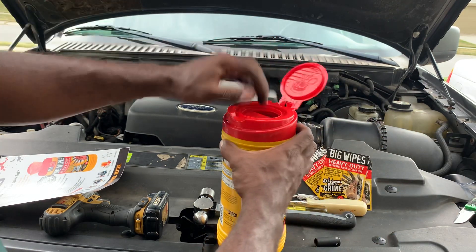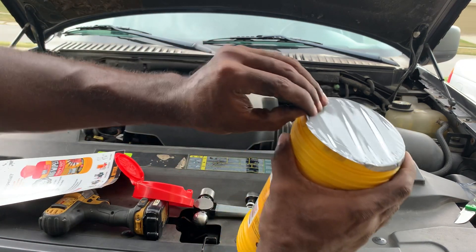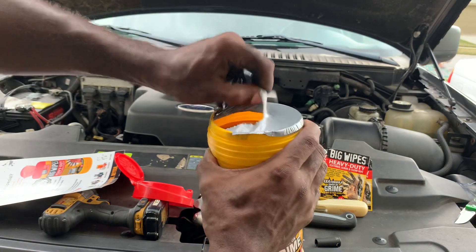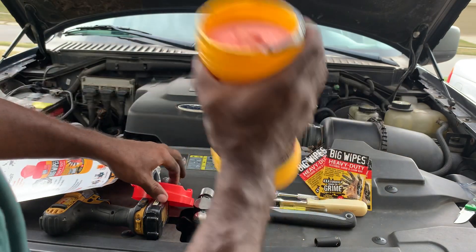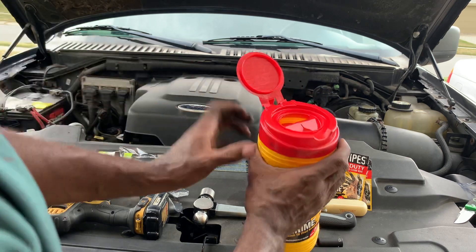Let's go ahead and pop this open — it's nicely hermetically sealed. I like that. Oh, they smell great! I don't know what that scent is, but it smells like cleanliness to me.